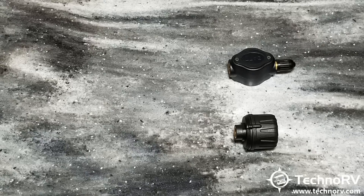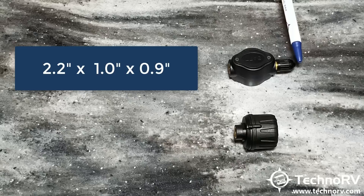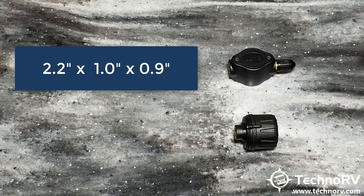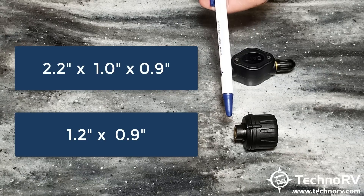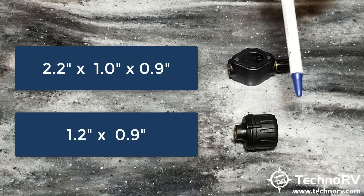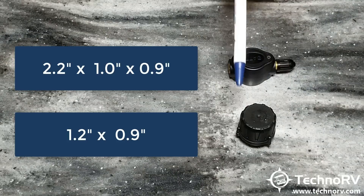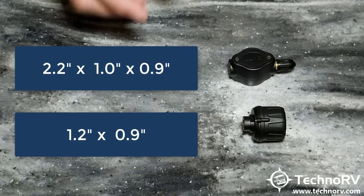Let's talk about measurements. The flow-through sensor is 2.2 inches long, 1 inch wide, and 0.9 inches high. The cap sensor is 1.2 inches long, and the diameter across is 0.9 of an inch. So that's your measurements as far as these two are concerned.